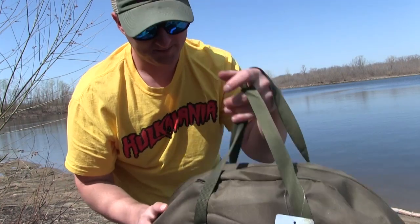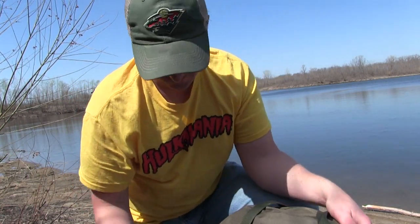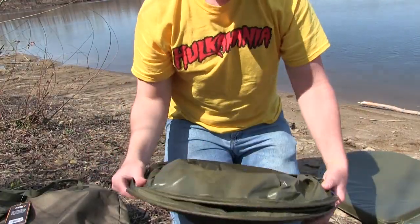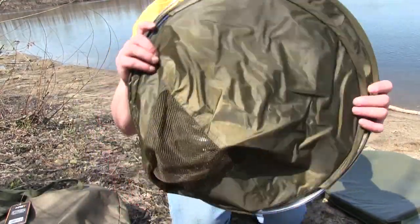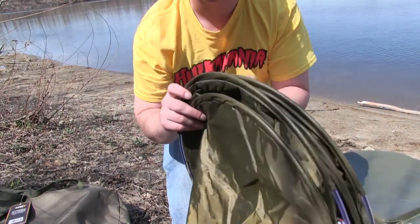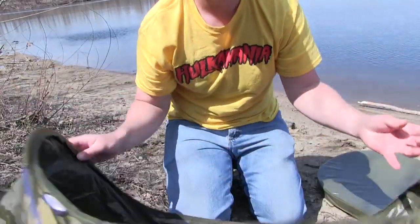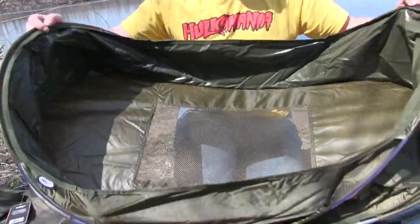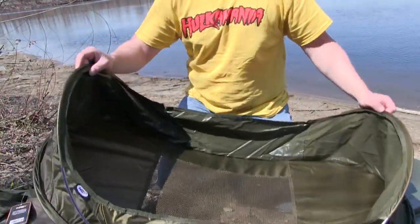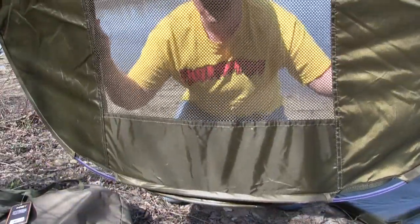I'm going to go ahead and unzip this thing and let you have a look at it. It comes out of the bag just like this — really compact. It's kind of like a pop-up blind if you've ever used one; it has these springy metal pieces in it and it just pops right open just like so.